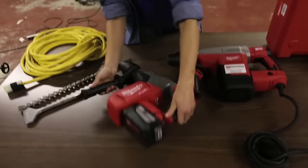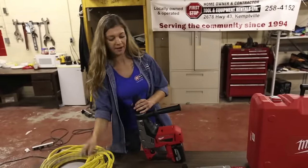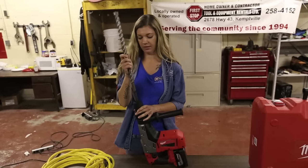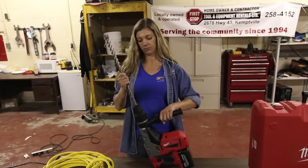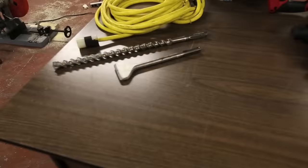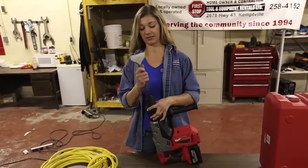This is how you're going to install your drill bit. You're going to pull your chuck back and turn it so that it locks in, let go, and you're good to go. This drill can also be used as a chipper, and as you can see, it's installed the same way as the drill bit.